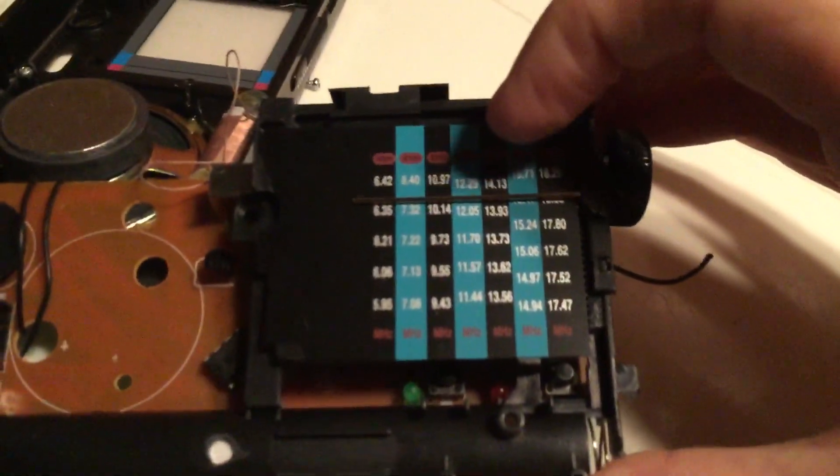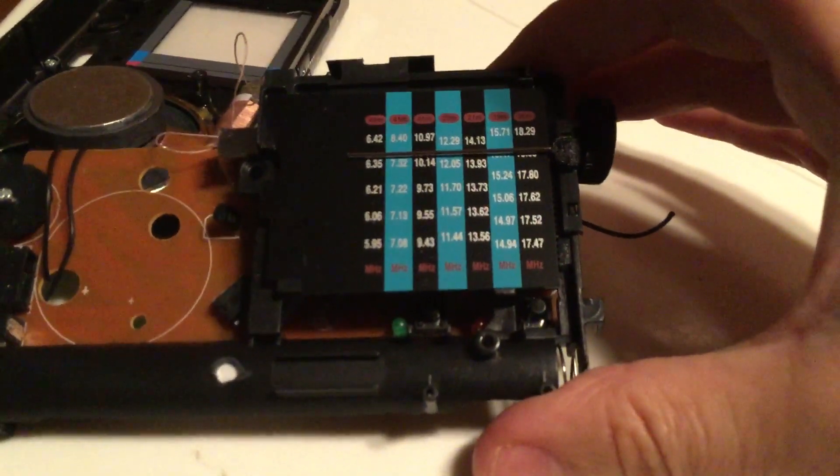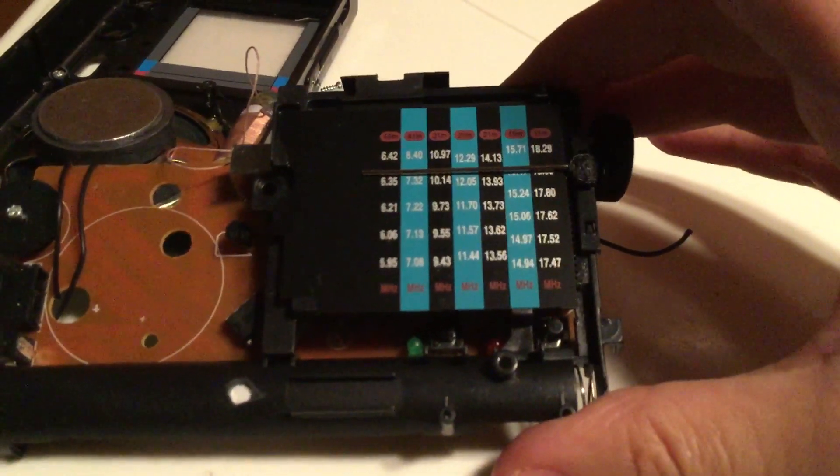Here are the numbers. The frequency shortwave numbers are here — it misses parts of the dial, especially below 5.95.